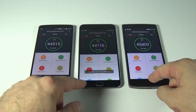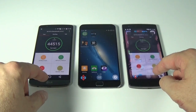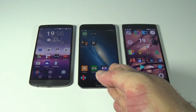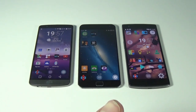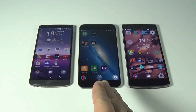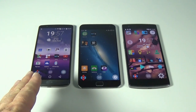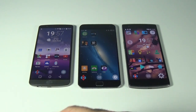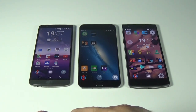Battery life — the OnePlus One is the king, there's no comparison. After it comes the Meizu, and last is the LG G3. I can get about six hours of screen time on the OnePlus One, about four and a half on the Meizu, and about three and a half on the LG, though it all depends on how you use the phone.